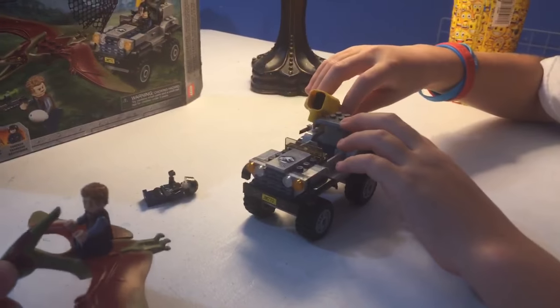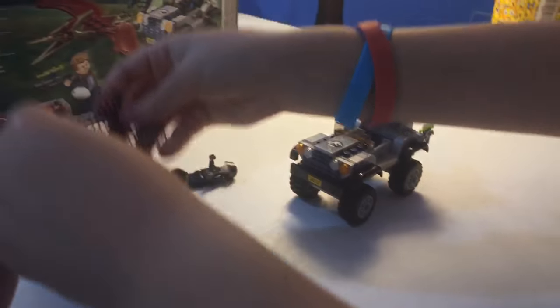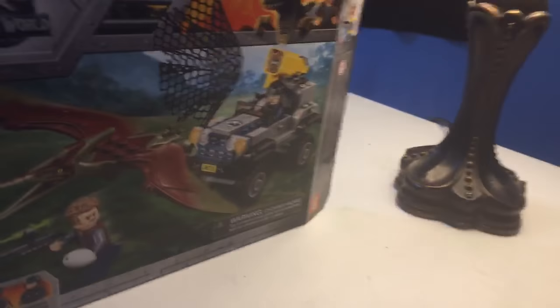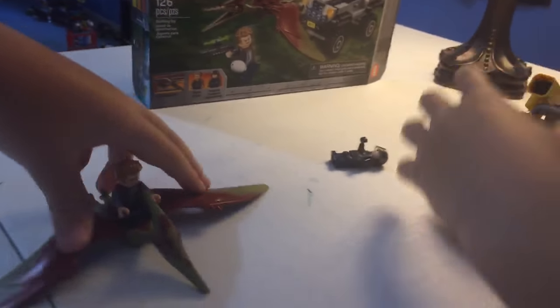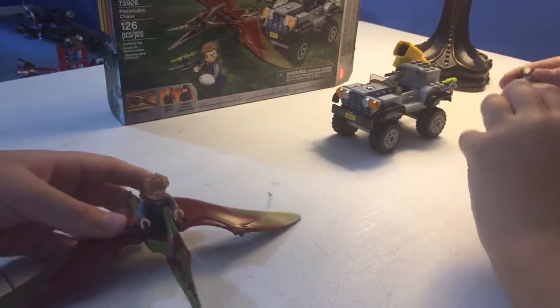Oh my goodness — first try — it caught Owen and the pterodactyl! I wish it would spread open more, but yeah, it's LEGO, it's not exactly like what it shows on the box. But you kind of get the idea. This is a nice, simple, small set — I like it.